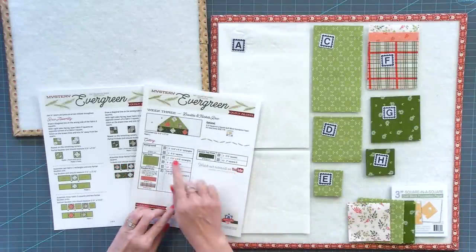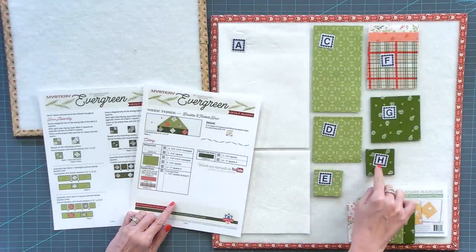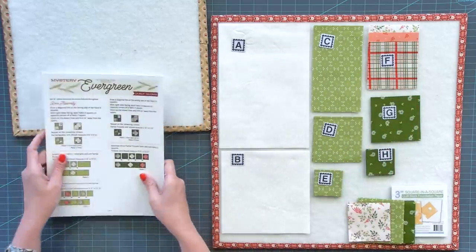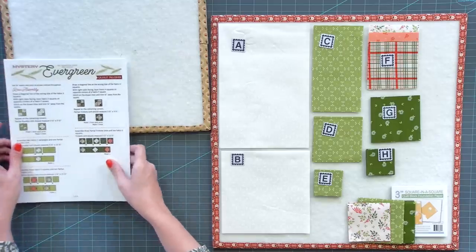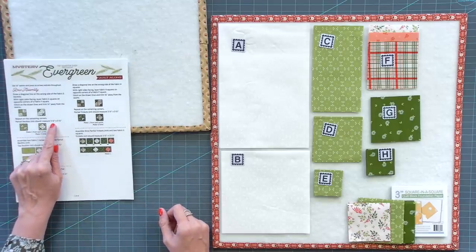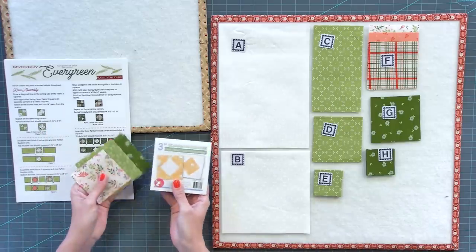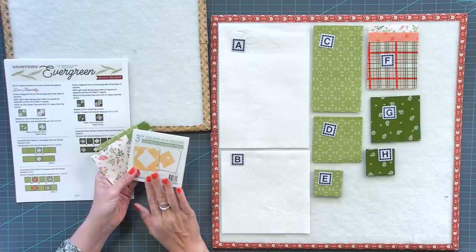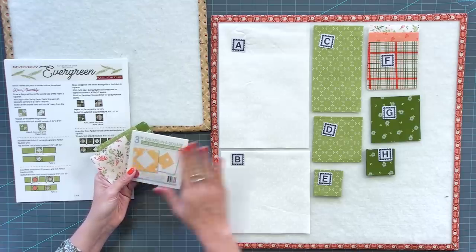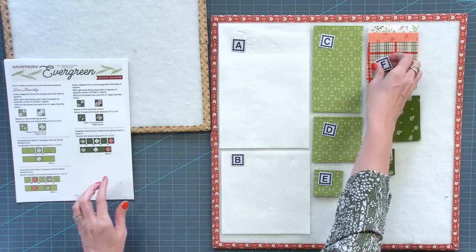On part three, we've got our background fabric, our tree print, our accent print, and the prints we're using from our layer cake. We're going to go to page two and start with the very first step, and this is square-in-a-square. These finish at three inches and are unfinished at three and a half. You can use the three-inch square-in-a-square foundation paper by It's Sew Emma to get really accurate blocks, and you have enough fabric to do it that way or the traditional way. I'm going to show you the traditional way since not everybody has that paper.